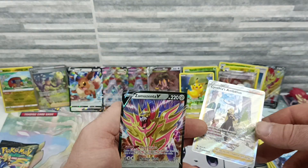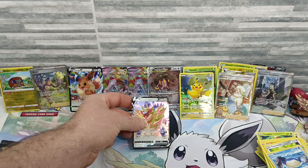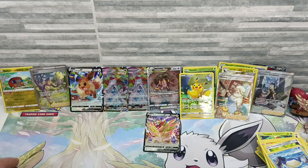Everyone, we got another full art trainer — Cynthia's Ambition! Crown Zenith, will you stop please! And a Zamazenta V as well — of course there's a Zamazenta in a Zamazenta box, of course there is! This might actually be better than the first box — not value-wise, but I think I've actually got more hits.